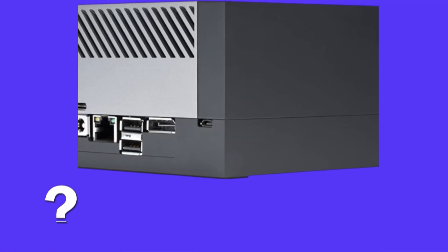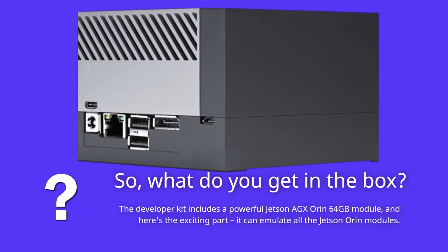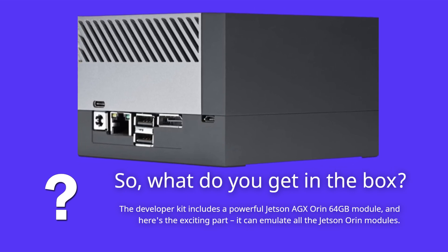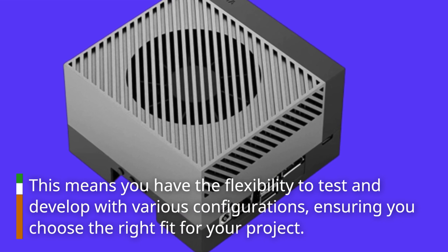So, what do you get in the box? The Developer Kit includes a powerful Jetson AGX Orin 64GB module, and here's the exciting part — it can emulate all the Jetson Orin modules. This means you have the flexibility to test and develop with various configurations, ensuring you choose the right fit for your project.